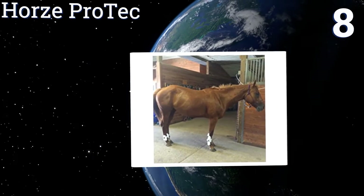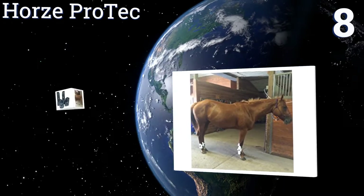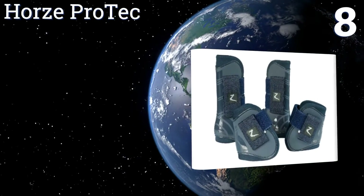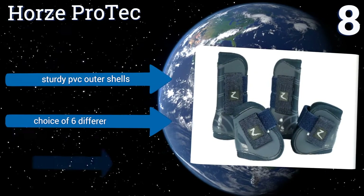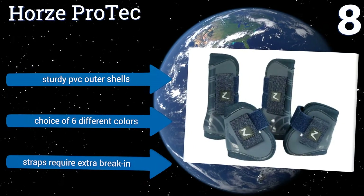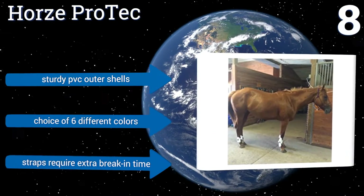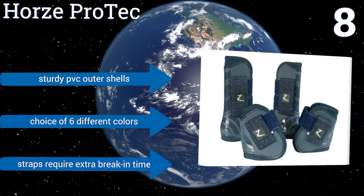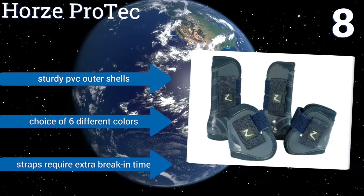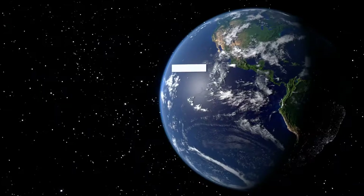At number eight, available at an excellent value, the Horse Protec are packaged as a set of four boots that includes two front tendon and two hind fetlock boots, for ensuring improved performance on the trail. Their soft linings and low top cuts also allow for increased freedom of movement. They have sturdy PVC outer shells and there's a choice of six different colors, however the straps require extra break-in time.